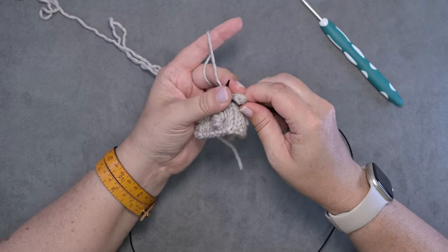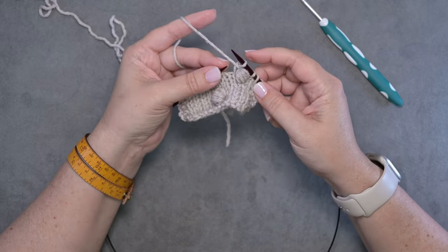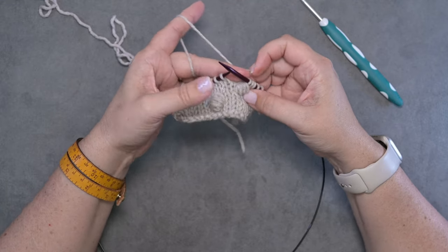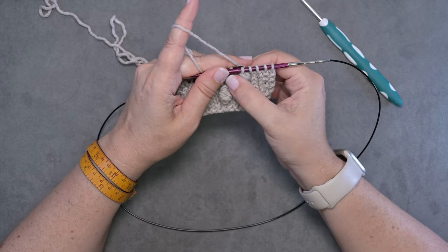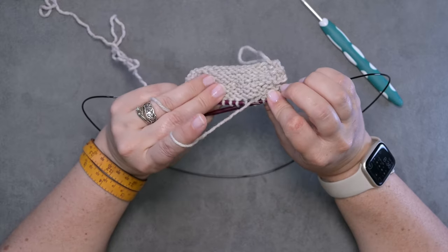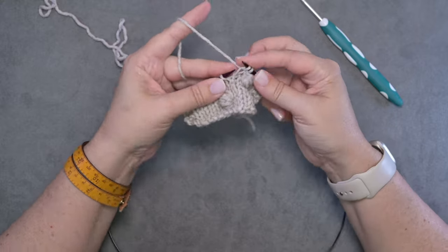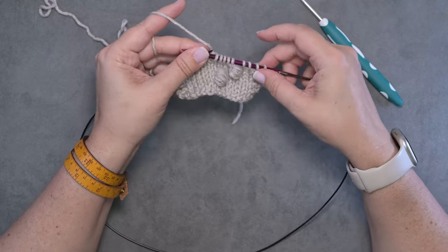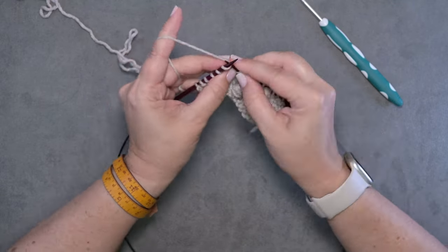Push your right hand needle through your stitches and slip that onto your right hand needle. Now you'll want to cinch up your working yarn, and you can see that bobble just rests nice and flat at the front of your work. There's not going to be any issue with it popping to the back because there's no hole there. Then you simply knit over to your next stitch.